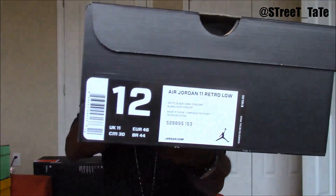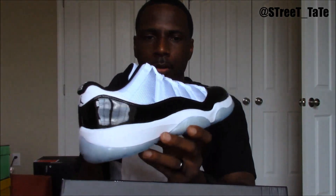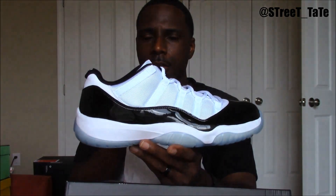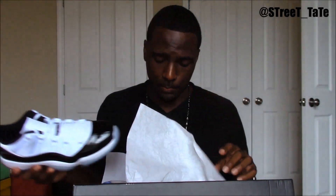Next up, the Concord lows. Everybody has this shoe — that's all I gotta say about it. I had a bunch of these because I'm somewhat of a reseller as well. I had like 10 to 12 pairs. I already sold out of them. Concord low — great silhouette.